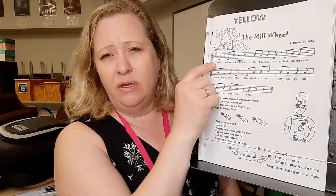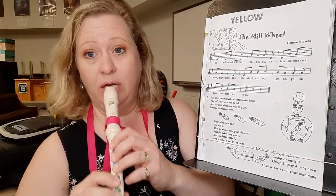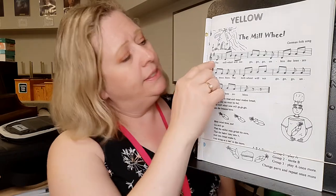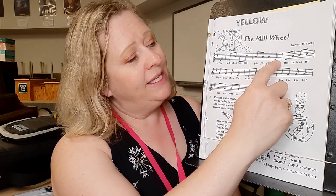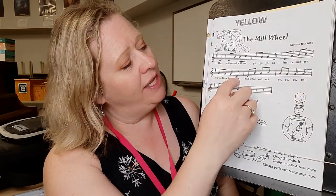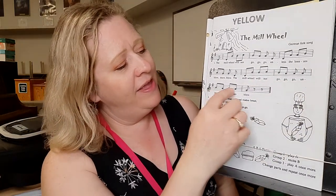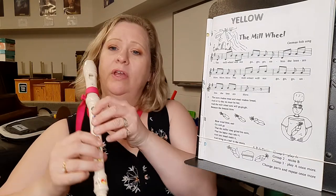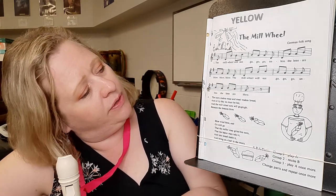Alright, so let's read the note names here really quick. I'll sing them for you: D, D, D, B, B, C, B, A, A, D, D, A, A, B, A, G, G, D, D, B, B, B, C, B, A, A, A, B, A, B, B, A, B, A, G. So we have to know our D six fingers, our B, our A, our G, and C one. I have to know all those notes to play this song.